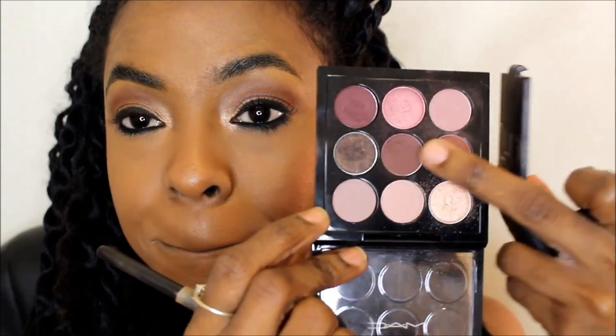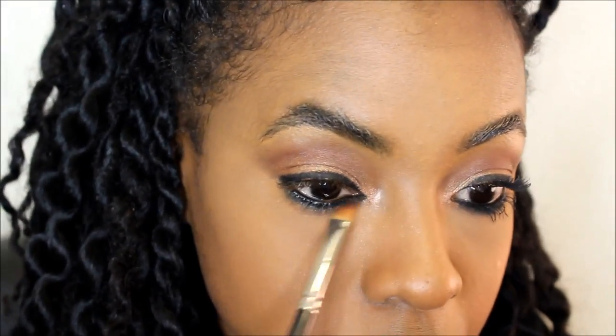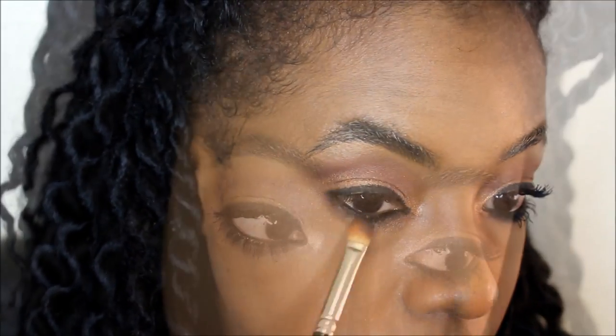Using a MAC brown eyeshadow from the MAC burgundy times nine palette — I love those eyeshadow palettes — and applying this with that same flat eyeshadow brush, just smoking it under the eyes a little bit. I love the MAC extra dimension mascara. I applied so many coats of this and I love the way it makes my lashes look.